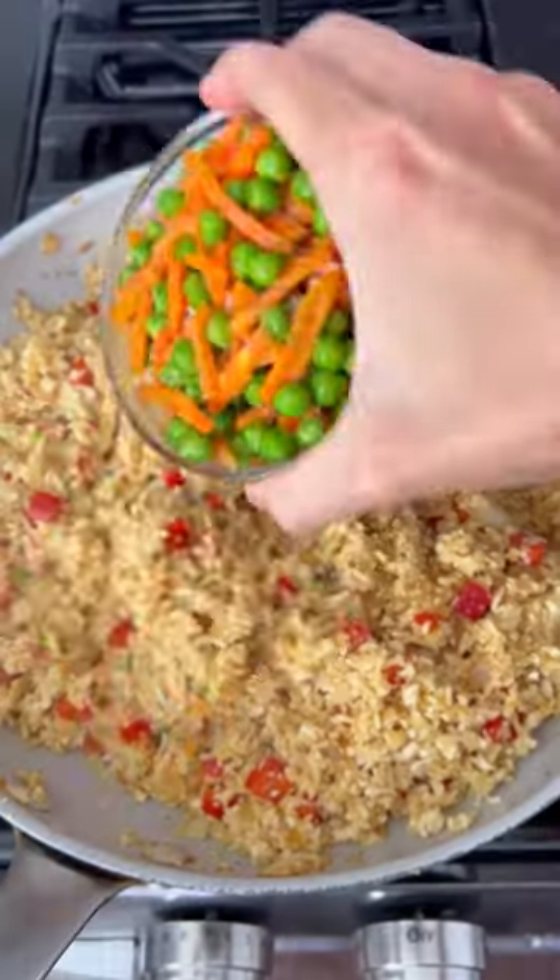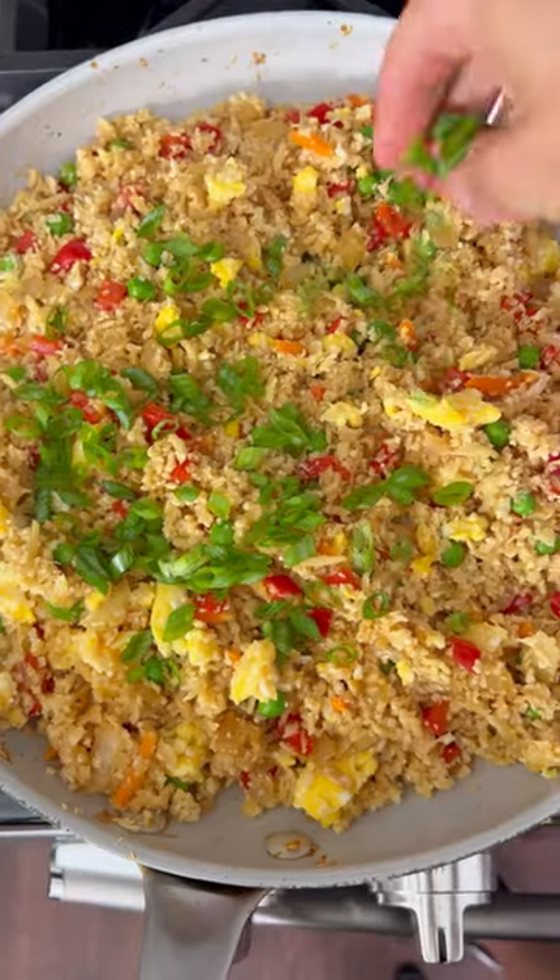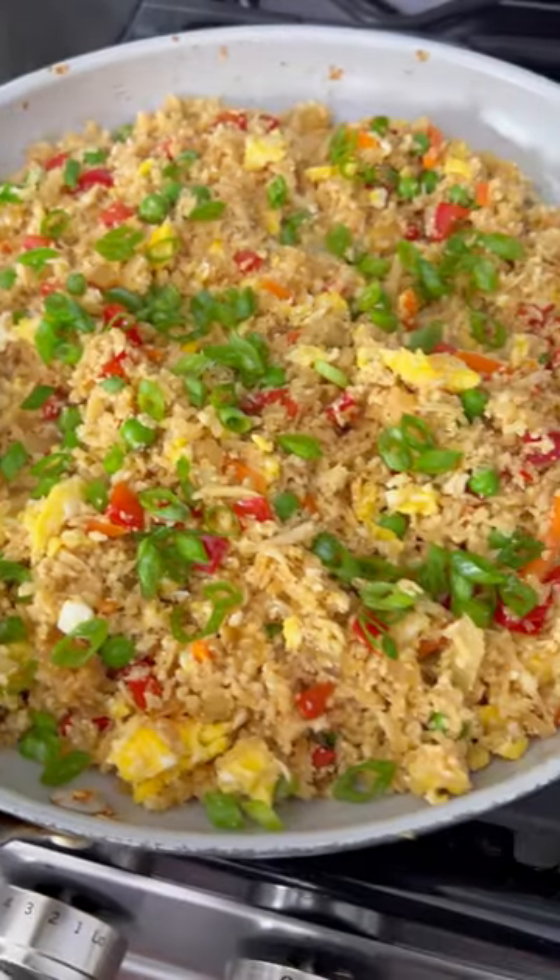Mix this all together and sauté for a few minutes, then add in some frozen mixed veggies, those eggs, and some green onions at the end.